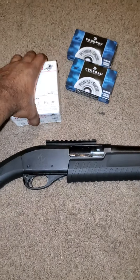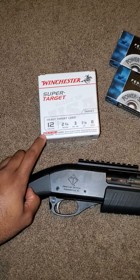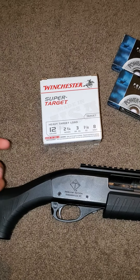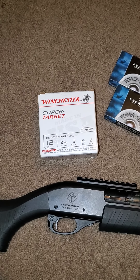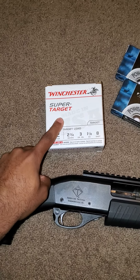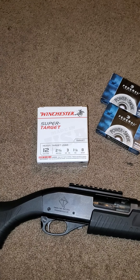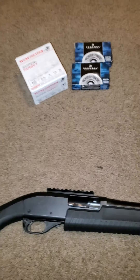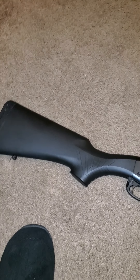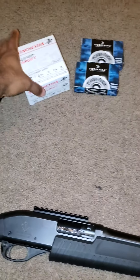I think I was a dumbass for buying slugs instead of some buckshot. Like I said guys, I don't know much about shotguns and ammo. There's also some super target shells here. If you guys could advise me on what type of ammo for this shotgun in general — I live in an apartment, and I know both of those will do the trick.